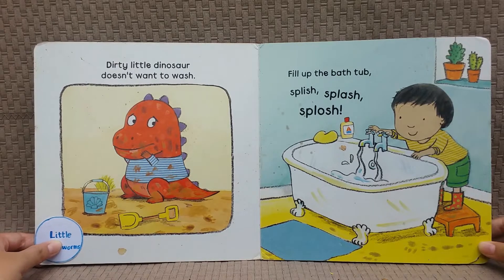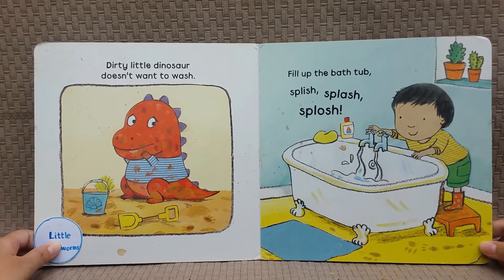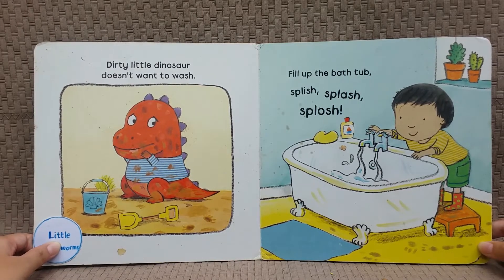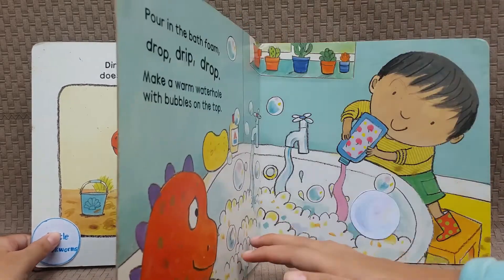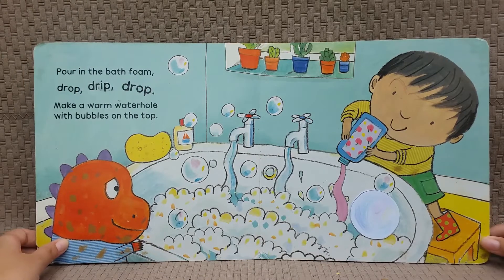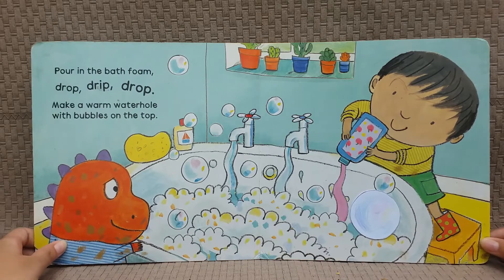Dirty little dinosaur doesn't want to wash. Fill up the bathtub — splish splash splash. Pour in the bath foam, drip drop drip. Make a warm water hole with bubbles on the top.